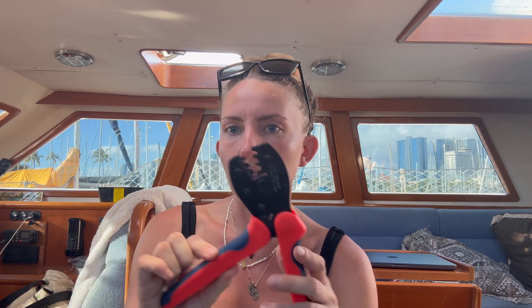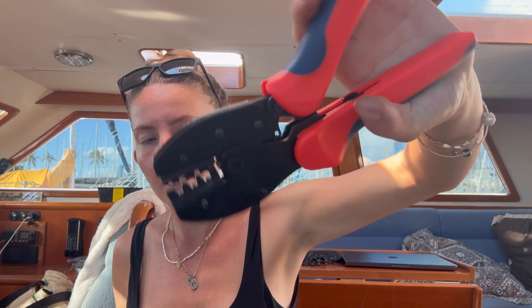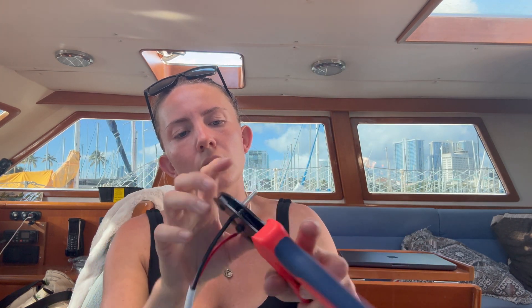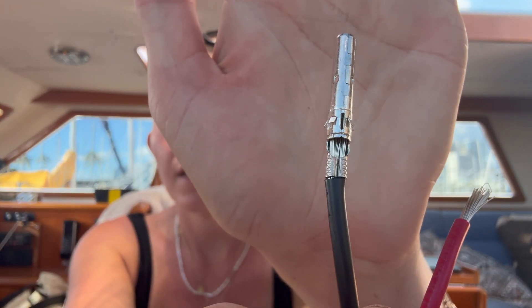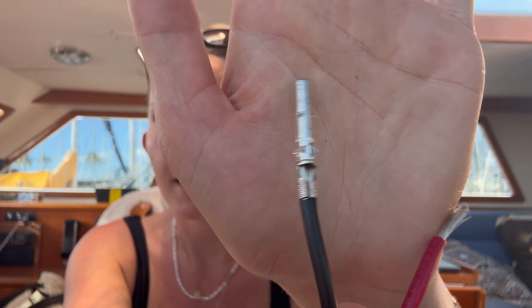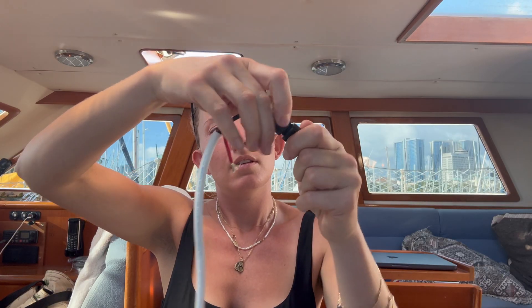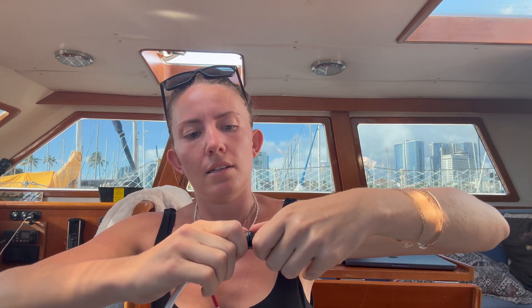To do that we've got these special crimpers. They make a really satisfying noise. You don't want to twist these wires when you strip them — you want to keep them straight. Crimp it. You'll actually see the crimp kind of grasp those strands. Slide on this gasket because these are waterproof. And then when you click them together, you want to hear it click. There we go. Make it nice and tight. This one's ready to go.